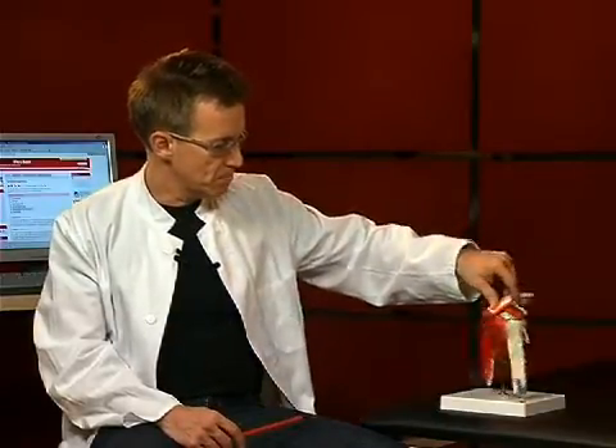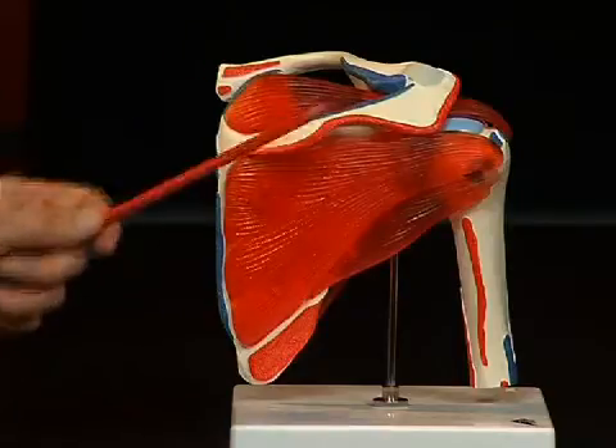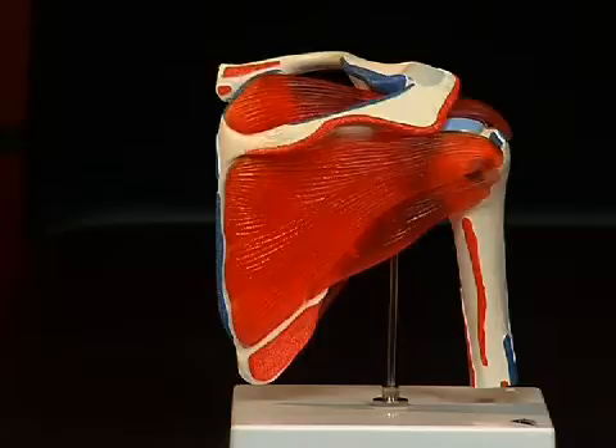First let's have a look at the scapula. The scapula consists of several furrows and protrusions, which make an anatomical orientation possible. On the dorsal side of the scapula we see a strong bone protrusion, the spina scapulae, which extends ventrally towards the acromion, or summit, of the shoulder.